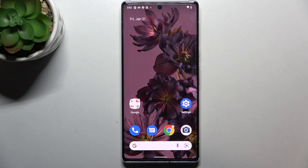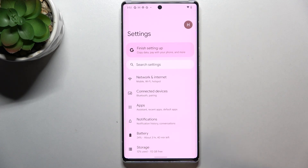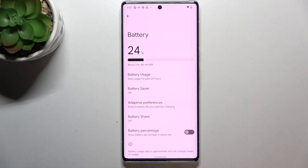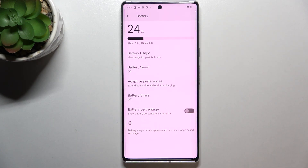This operation is very quick and easy. All we have to do is simply enter the Settings, then tap on Battery — it should be in the fifth position. As you can see, we've got the Battery Percentage option at the very bottom of all the options connected to the battery.